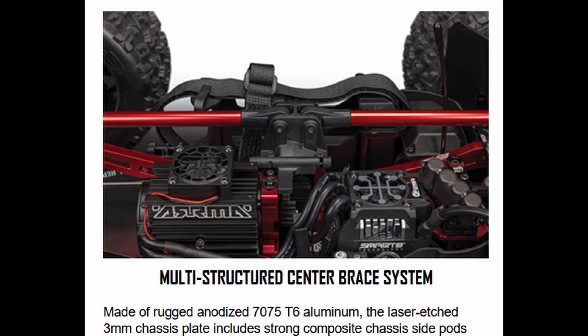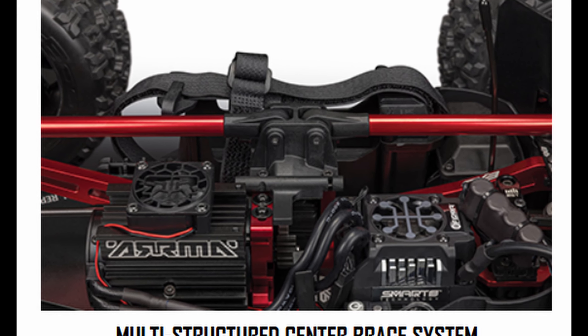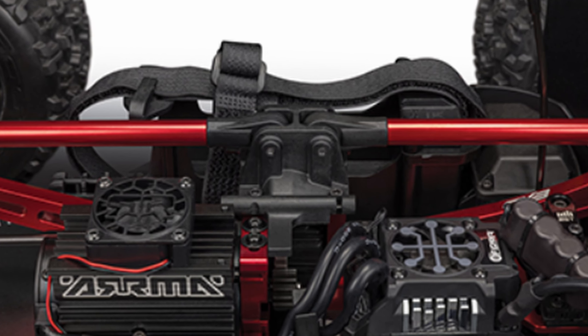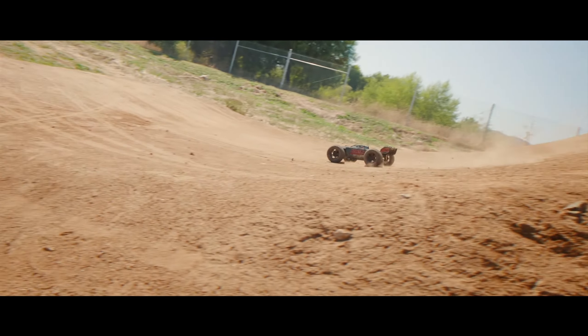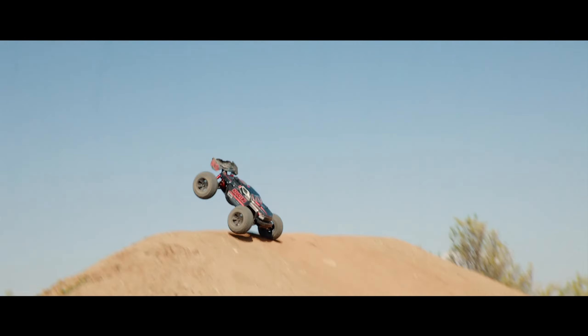That motor is going to be connected to a similar-looking motor mount from the previous version. That motor mount is going to house an EXP center differential, and one of the really exciting updates is attached to that — a new two-part brace system. The original version had a single-piece brace running through the middle that didn't connect to the center transmission, and that was actually a bit of a weak point. If you had a hard enough hit, you could bend that center brace.